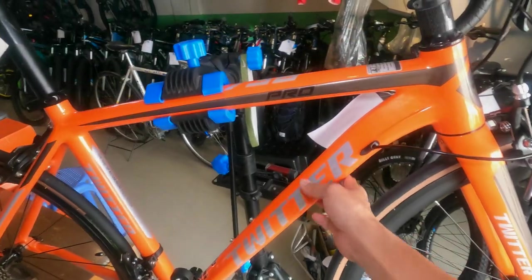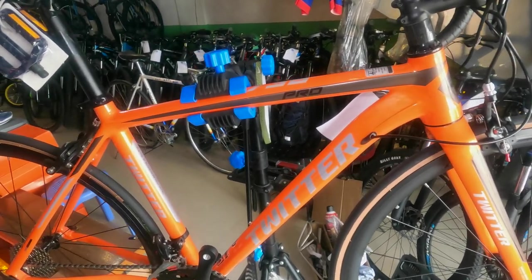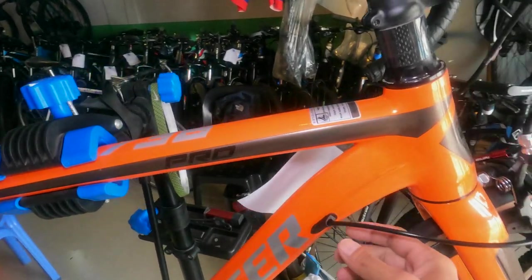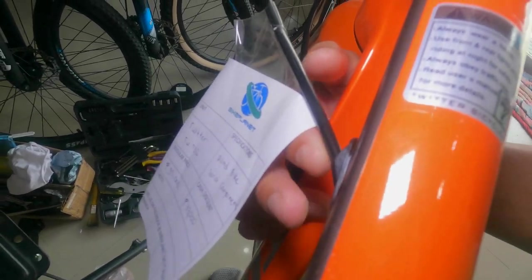I weighed the bike and it comes in at 9.40 kg — very light! The frame design is lightweight. We can tell from the frame shape whether it's lightweight, endurance, or aero. Looking at it, this is clearly a lightweight design. It also features internal cabling — one on each side of the down tube and one on the top tube.